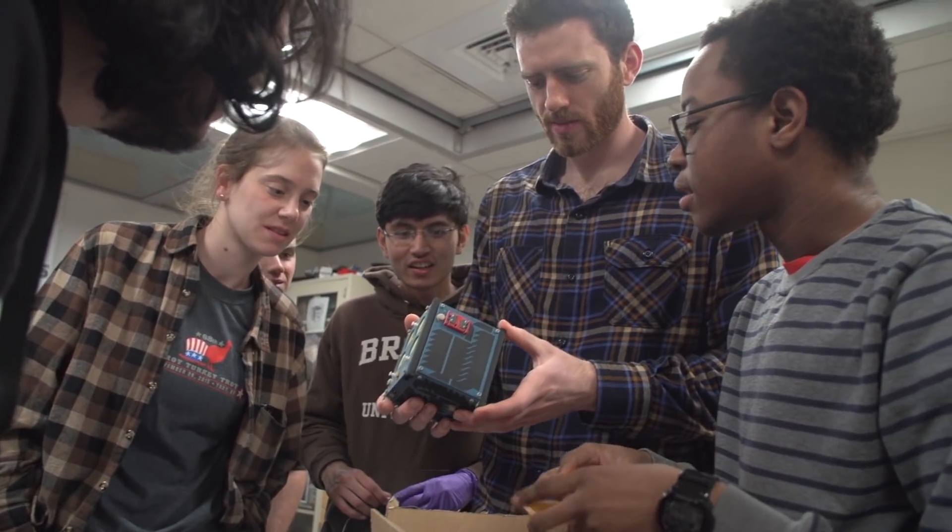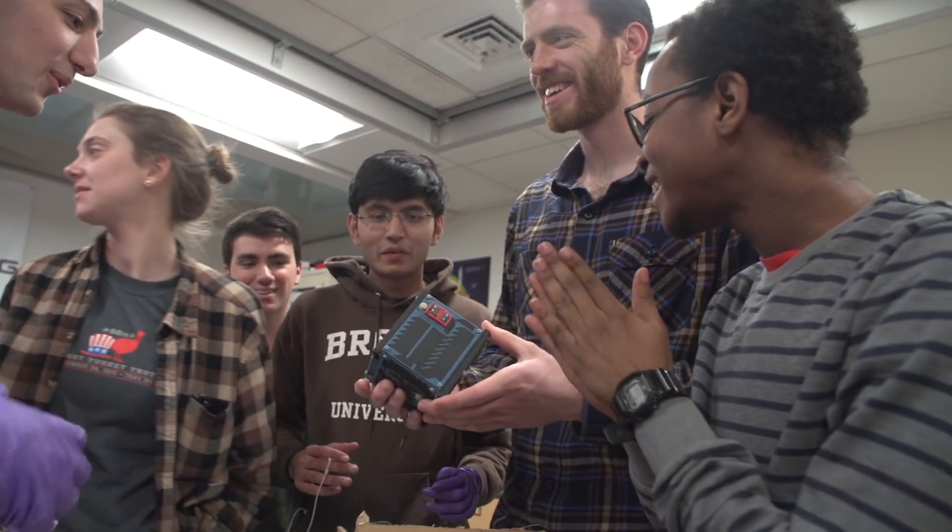For everything to actually be fully functional, things are fitting, it's able to withstand some of those tests we've put it under — it feels really good. It feels really good to be able to say, this is what I've done with my time here at college.